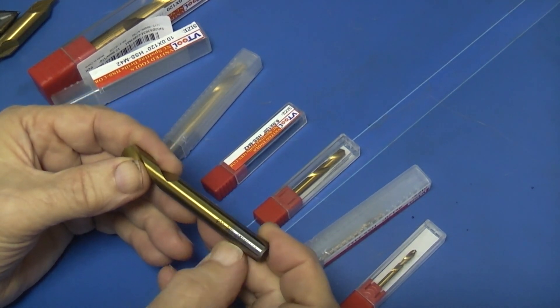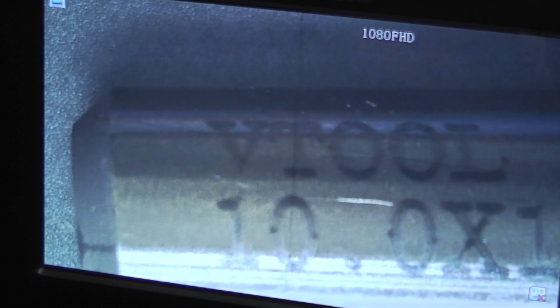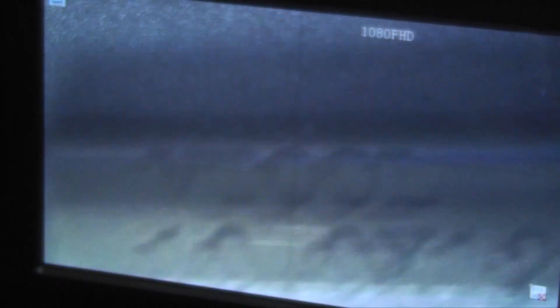This one has some marks on it — I don't know if I can see that on the camera. This is a 10mm spot drill. They're all marked up with the size and the material: 10mm, 120 degree point, high speed steel, CO8. CO8 means there is eight percent cobalt in the high speed steel, and it also has a titanium coating.